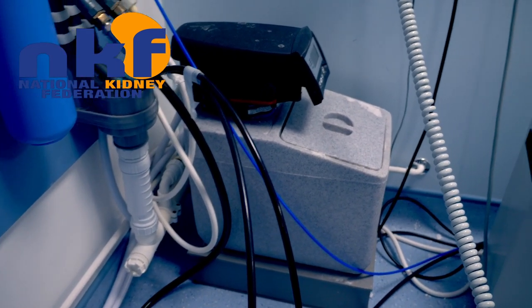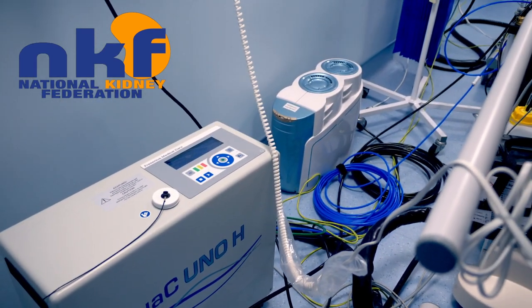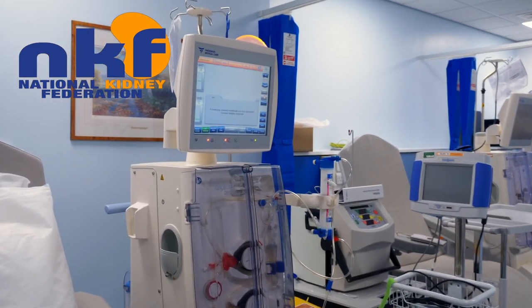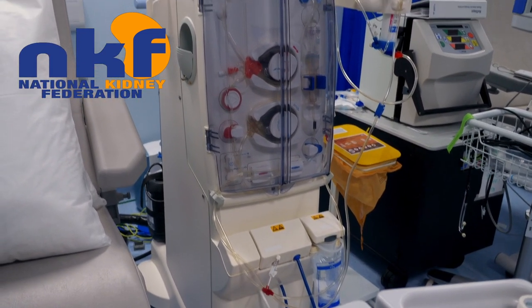This is connected to a home water supply and that requires building works. It's then connected to the haemodialysis machine, which in this case is the Fresenius 5000 NG S, which stands for slim line function. They are generally smaller than the in-centre dialysis machines.